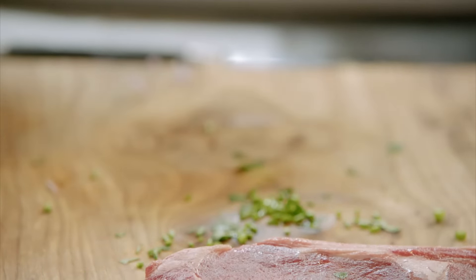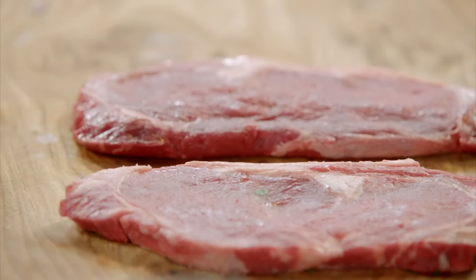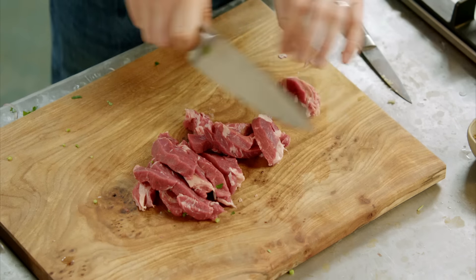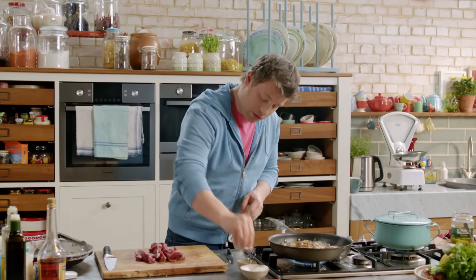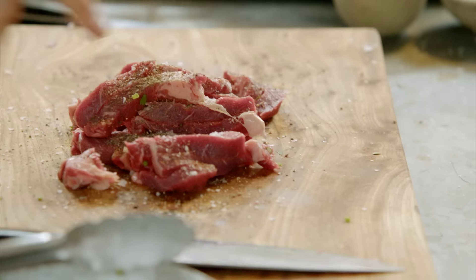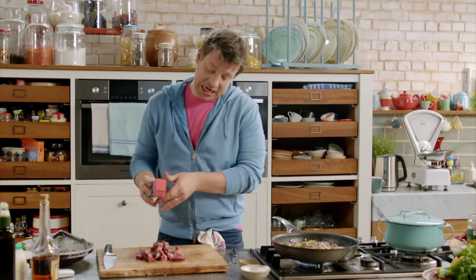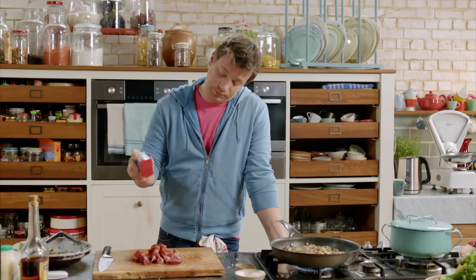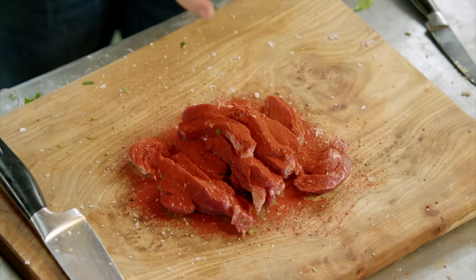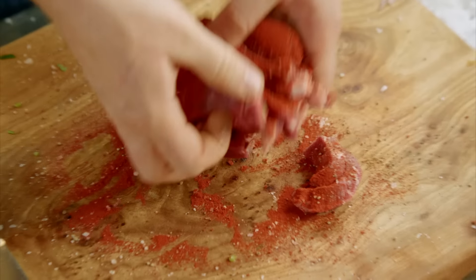I've got two regular 200 gram sirloins. I'm going to just slice the steaks about a centimeter thick. And then I'm going to hit up this board with seasoning — salt, very important; pepper, very important; and about a heaped teaspoon of sweet paprika. This is going to coat and stick to all the steak.